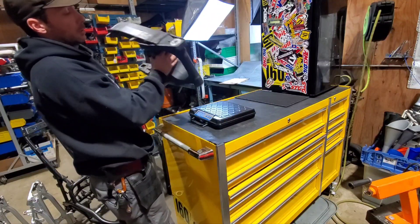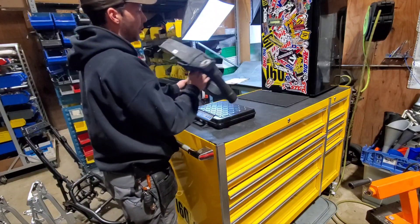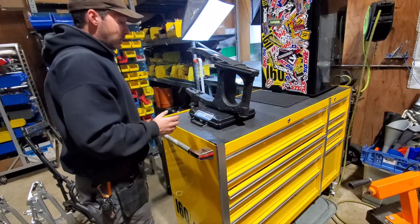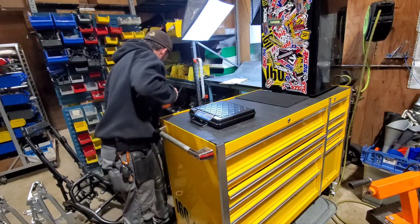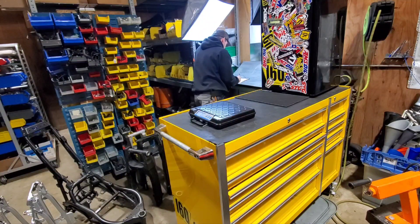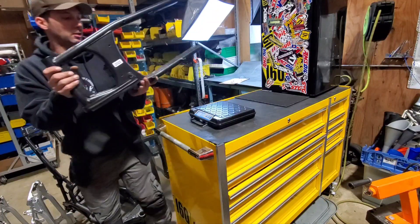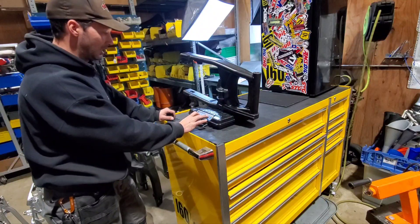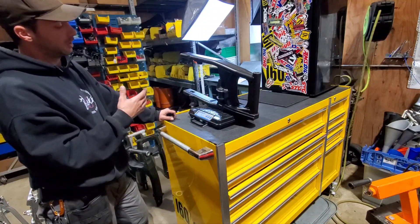For the SV1000 swingarm, I don't think there's any actual difference between '03 and non-'03 other than the placement of the mount points, so we'll go with this one. It comes in at 12.5 pounds, 5.8 kilograms. And the third-gen swingarm is going to be a good one — 15.5 pounds, 7.0 kilograms. The scale only goes in half-pound increments so this isn't the most accurate measurement, but 15.5 give or take.